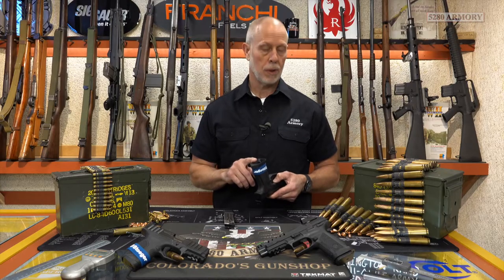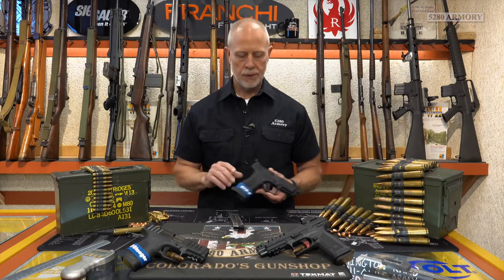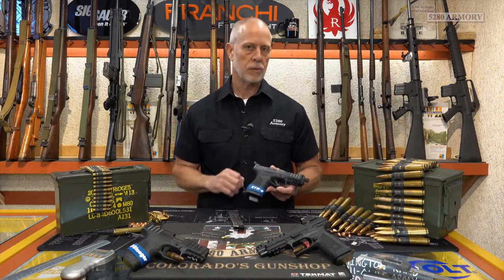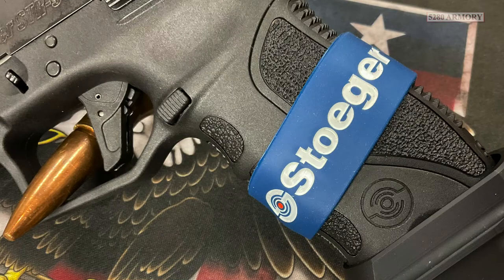They've installed a large magwell at the bottom of the grip. That should be helpful when speeding up the mag changes with these gigantic 20 round mags. The grip is moderately stippled, the back straps are interchangeable, and the front straps did get the finger grooves. They're pretty large, so that should work for most people. They also undercut this trigger guard — that's a feature that most people like.